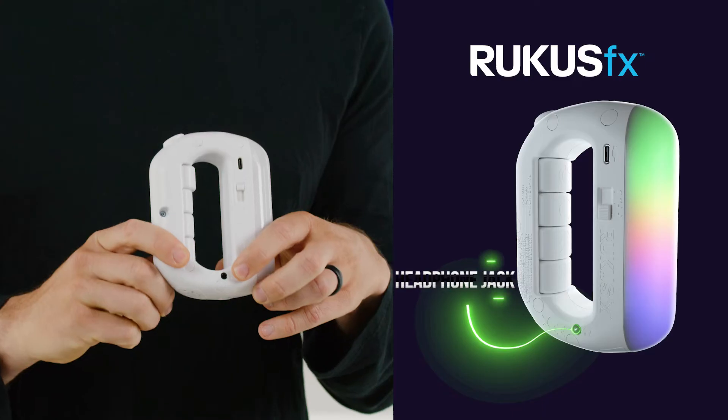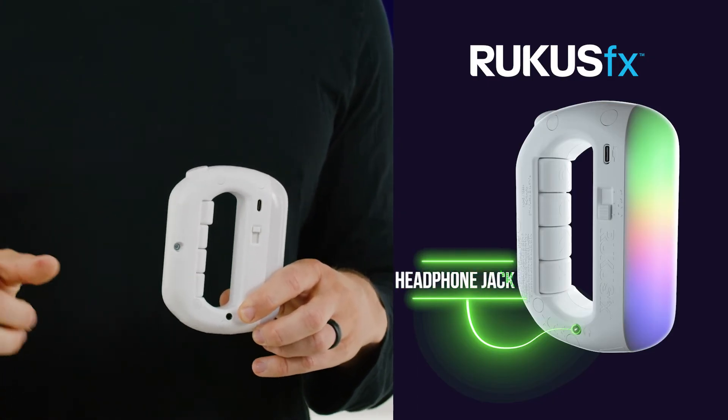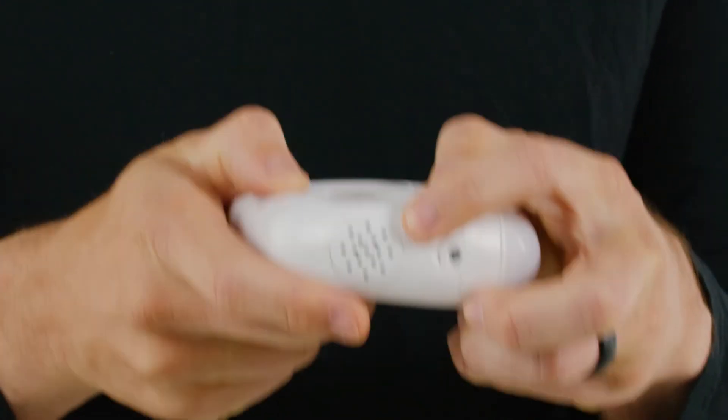There's a headphone jack that lets you plug into any standard wired headphones. You can also plug into wired speakers for a bigger sound. And here is the speaker that the sound comes out of.